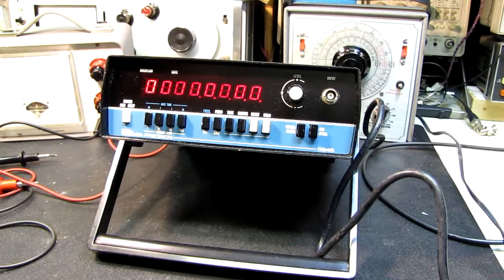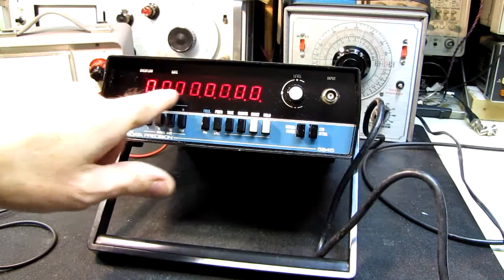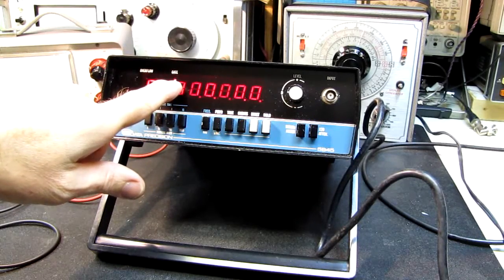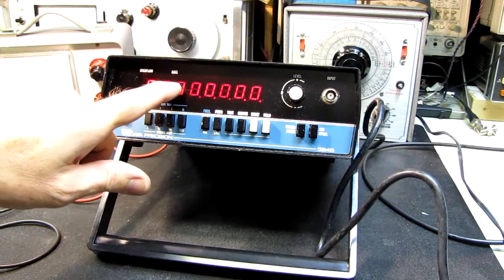This is one of the items I picked up at the flea market. I forget what I paid for it — I know it was less than ten dollars, probably around the five dollar region because it wasn't working. It powers up and gives me a display of all zeros. I can see from this flashing decimal point right here that the clock is running and it's gating.